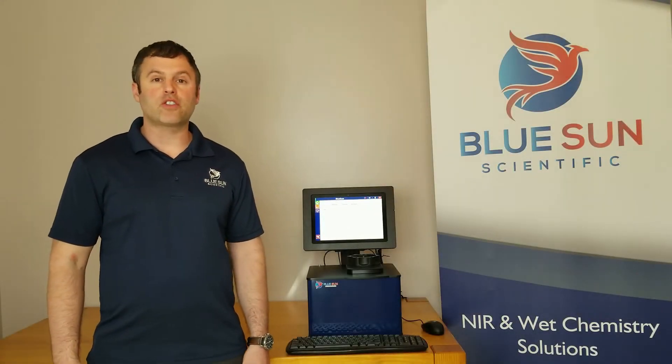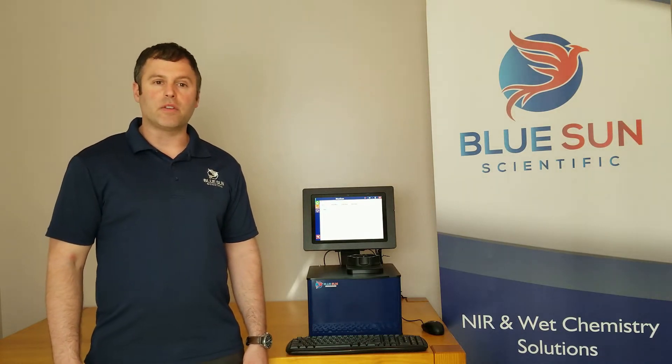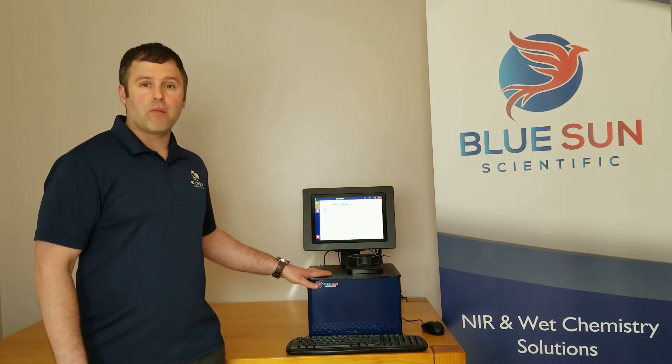Hello, my name is Josh Sarver, and I'm here today to tell you about the Phoenix 5000 NIR analyzer from Blue Sun Scientific. The Phoenix 5000 comes in two configurations. Here beside me, I have the Phoenix 5000 top window model.